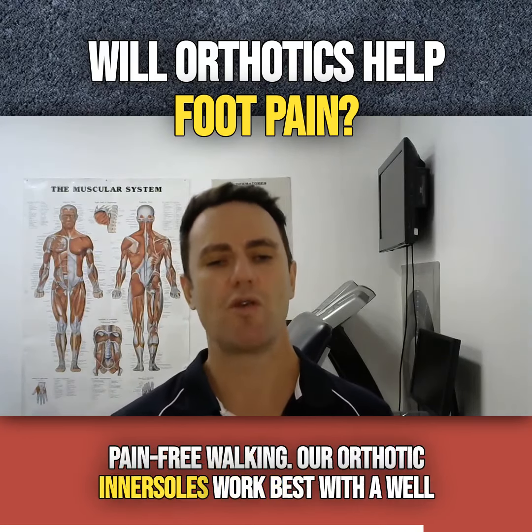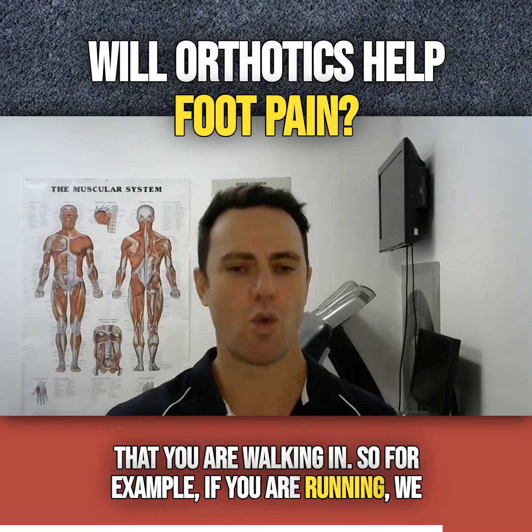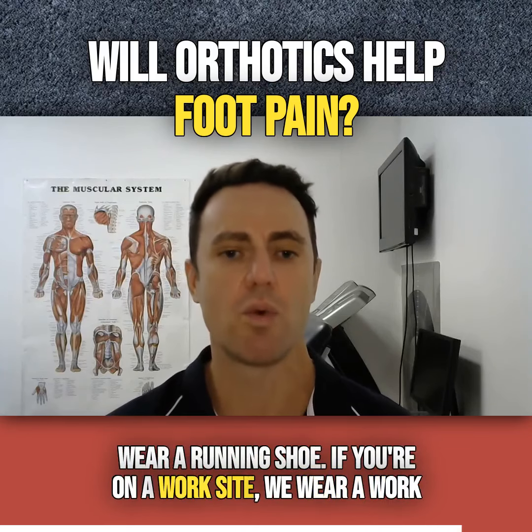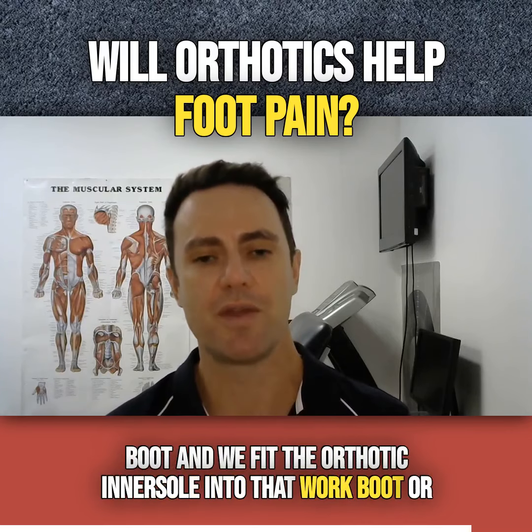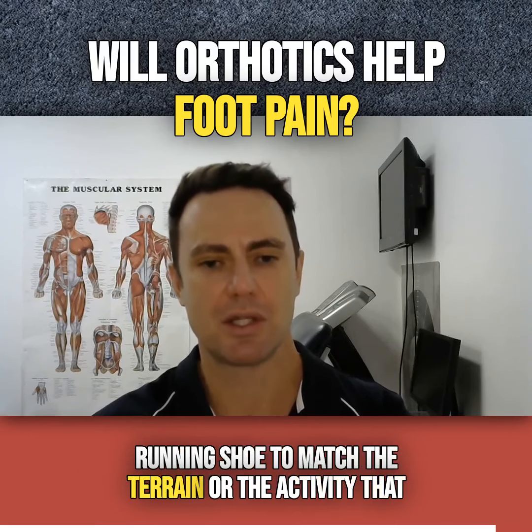Orthotic insoles work best with a well-fitted shoe that's appropriate for the conditions you're walking in. For example, if you're running, you wear a running shoe; if you're on a work site, you wear a work boot. You fit the orthotic insoles into that work boot or running shoe to match the terrain or the activity that you're doing.